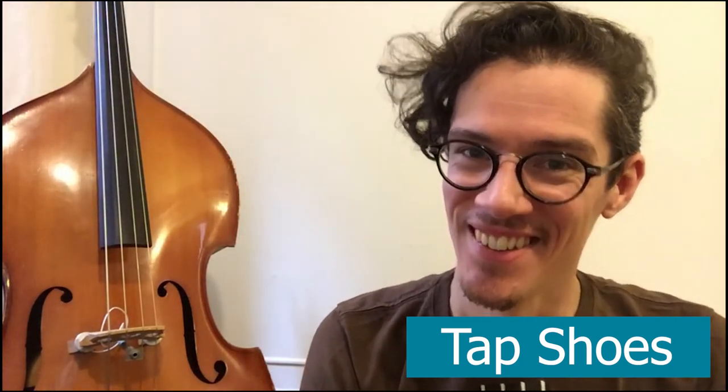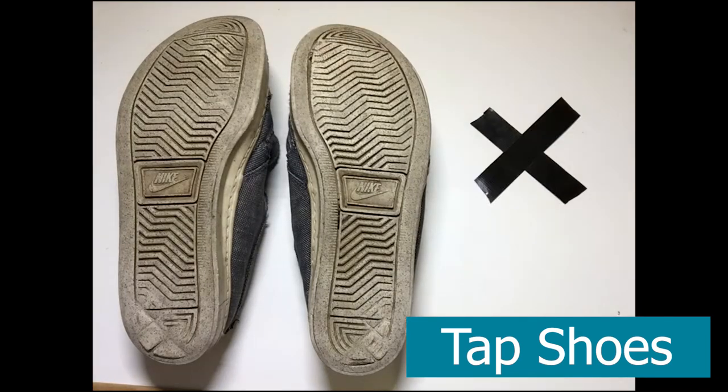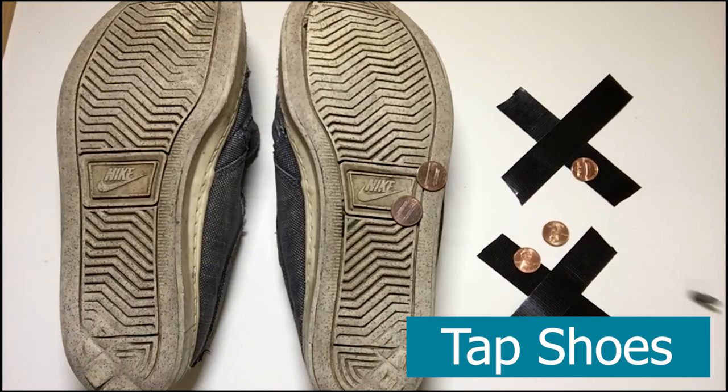Do you want to annoy your neighbor downstairs? Well, today we're gonna make tap shoes. You will need shoes, tape, and coins — four pieces of tape for the toes and the heels, and a bunch of pennies for the coins.